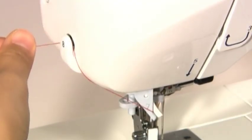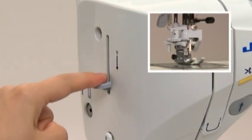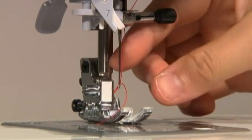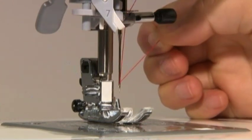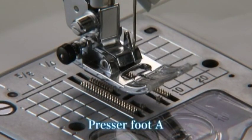Cut the thread at guide 8 and lower the threading lever 9 until it comes to a complete stop. Release the threading lever to thread the needle, then pull the end of the thread backwards. Use the standard presser foot A for straight stitch. Turn the hand wheel towards you to lower the needle to a starting position.